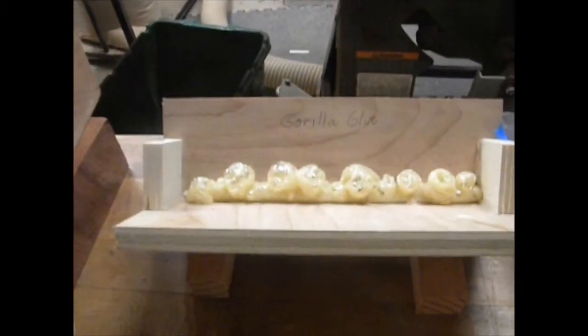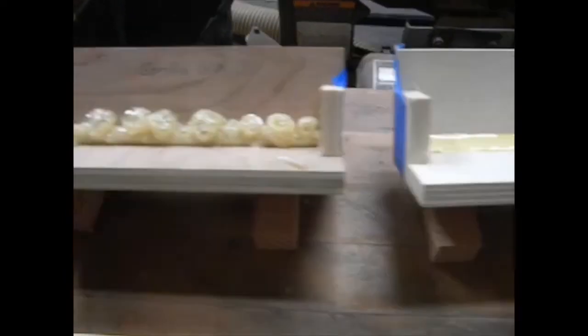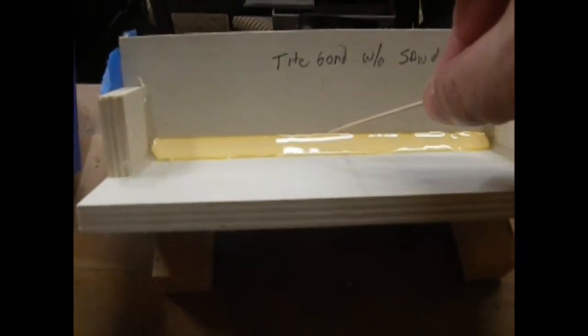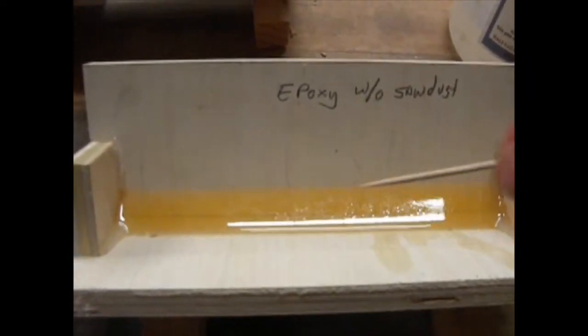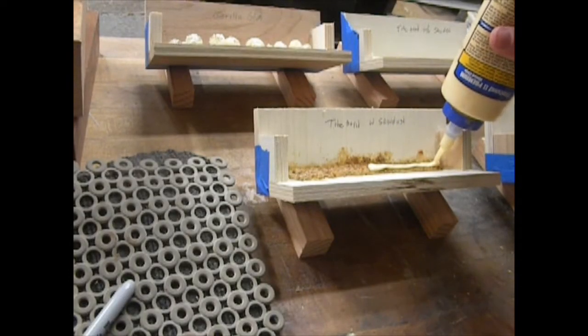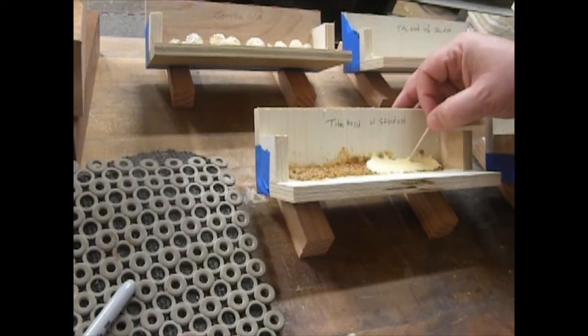I left these to dry overnight. On the gorilla glue, I had added just a little bit of water to the top to get the center part to dry. On the Titebond without sawdust, it's still wet. The Titebond with sawdust might still be a little wet. The epoxy without sawdust is dry and hard, and the epoxy with sawdust is the same. I'm not having a lot of love for the Titebond with sawdust — I'm thinking the glue doesn't work too well with end grain, which is basically what everything here is. I'm going to add some extra glue with a toothpick.